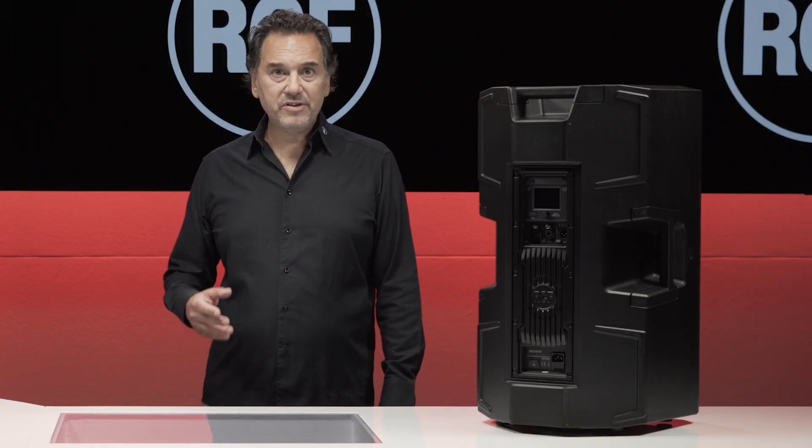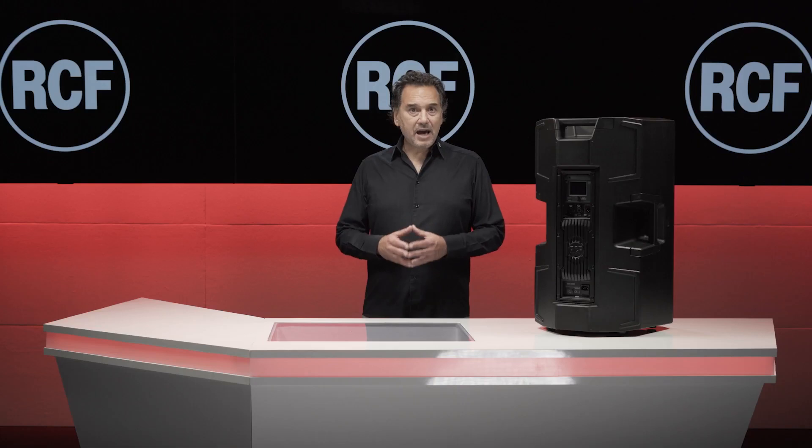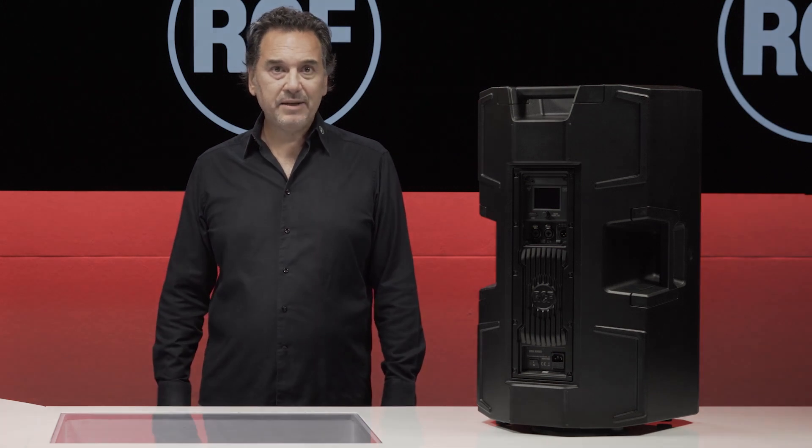A micro USB service port is available for firmware updates. After this introductory video, a series of video pills will analyze in detail every single function of the new ART AX. Thanks for watching. Bye-bye.